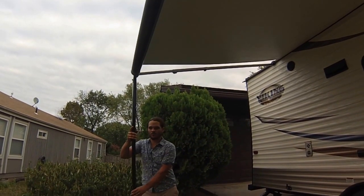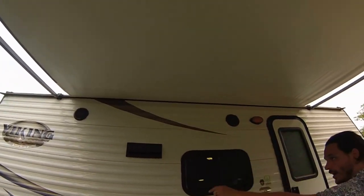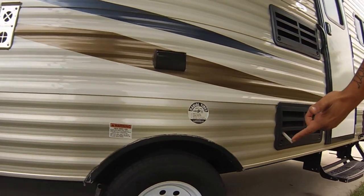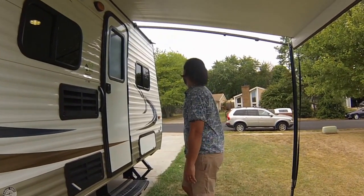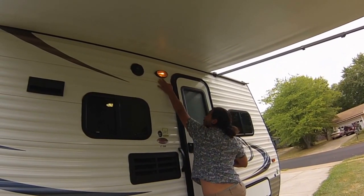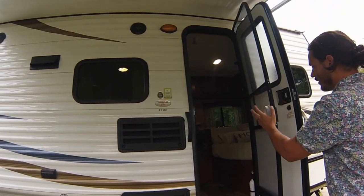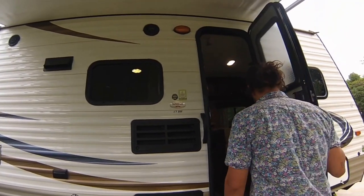Out here you have the exterior speakers and an outdoor plug. Like I mentioned, these are nitrogen-filled tires — we never had to fill them up the entire trip; we probably did six or seven thousand miles. There's another cargo hatch here, and you get an exterior light as well that works great. Here's the door — it has a hydraulic so it opens up by itself, it's not hard at all. It also has a built-in screen door, which is quite nice.